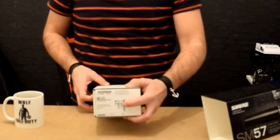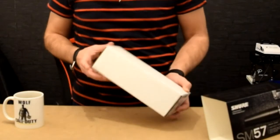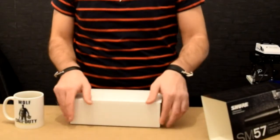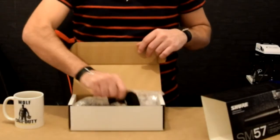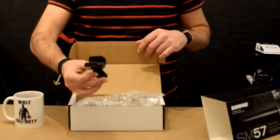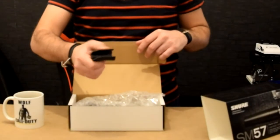Here you can see there is a serial number. Nothing from the other side. We have the clamp here and it's got Shure written on it.